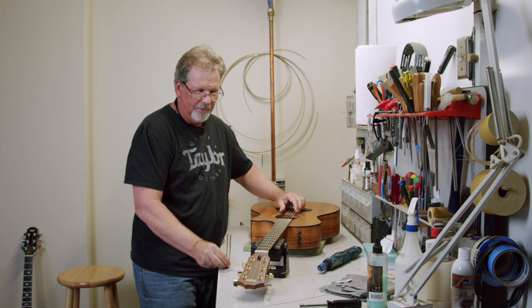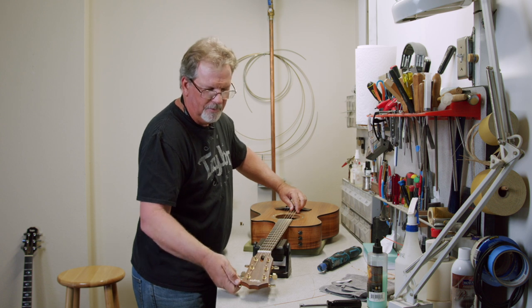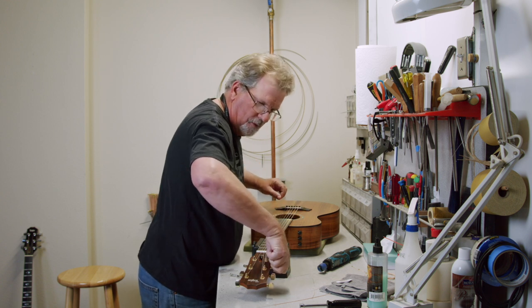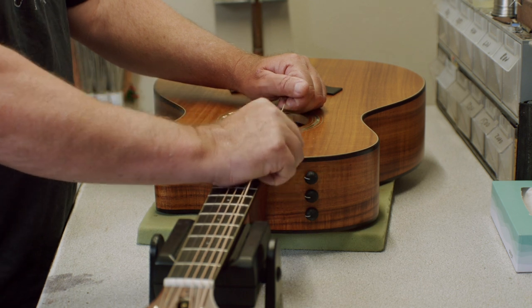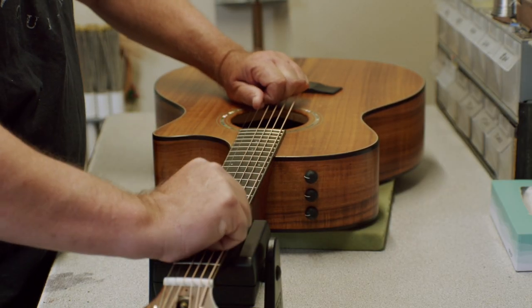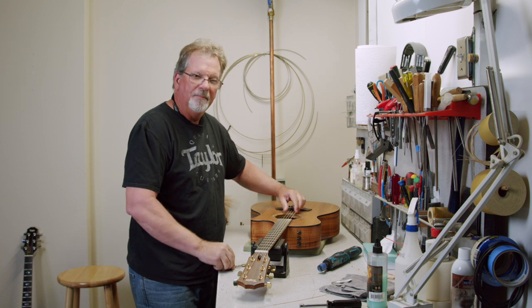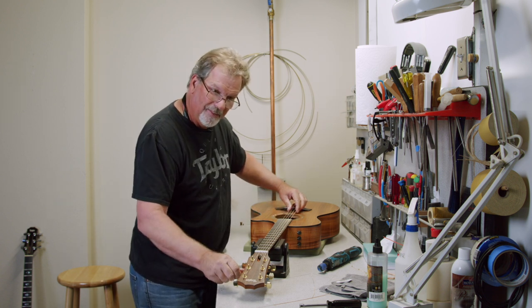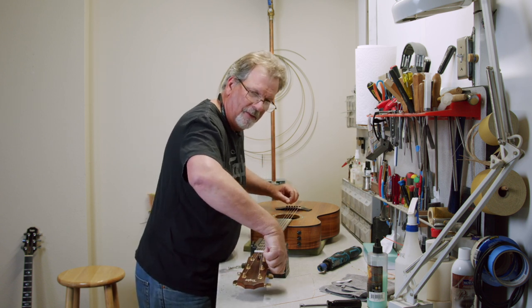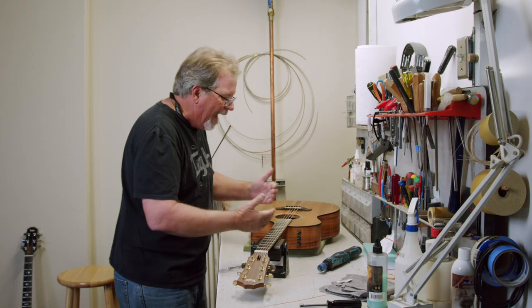Watch how far these things went. Tune it up — see how much closer that was? One more time stretching them, then get your digital tuner out and you're going to be good to go. That's how you want to go about this.